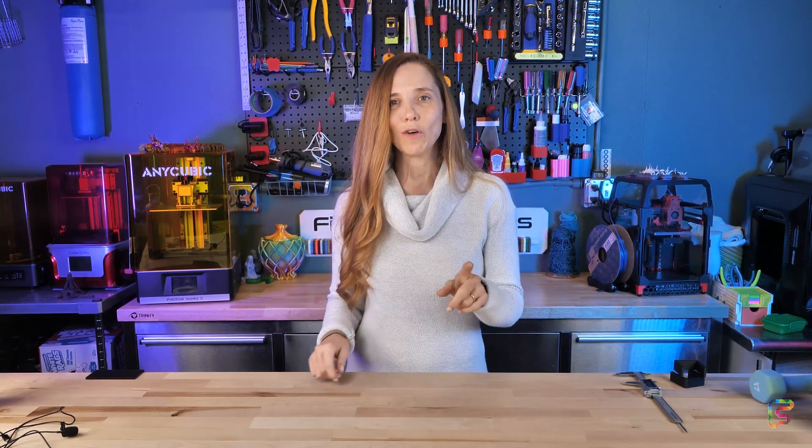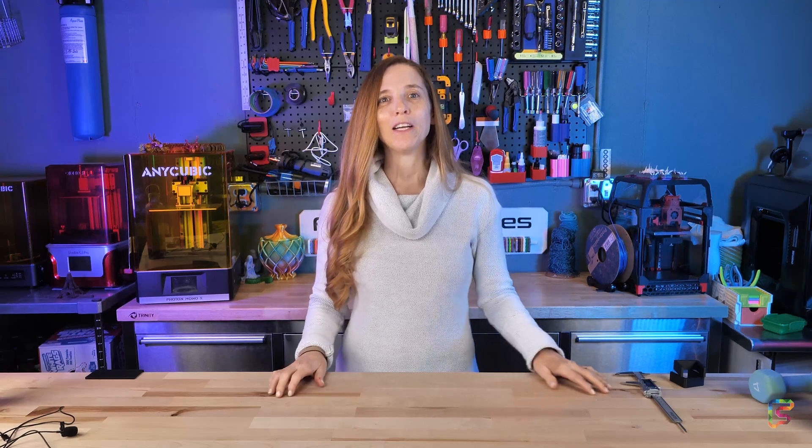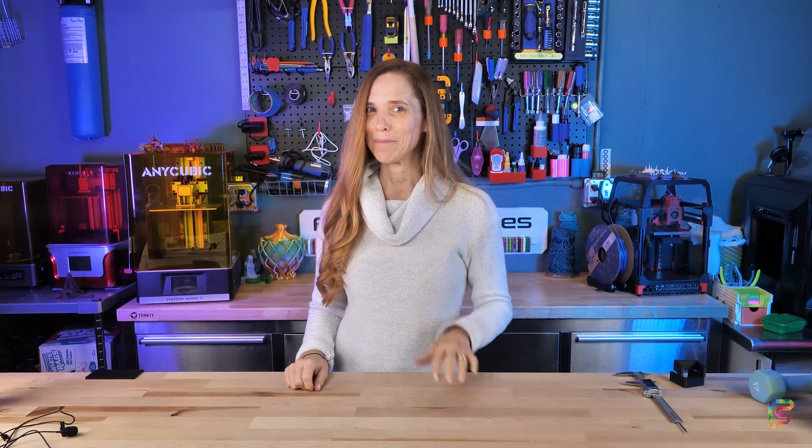This is a good reminder that just because we have 3D printers, it does not mean we're always seeing ways that we can utilize them. I love what Rob said in the Vision Miner video — it was in front of us the whole time. Same here. So see if you can find ways to use 3D printing in your life to solve small or even big problems. See you next time.